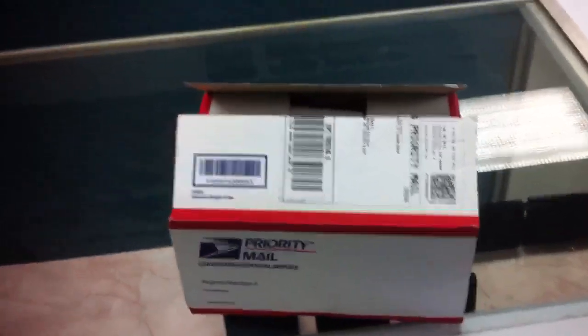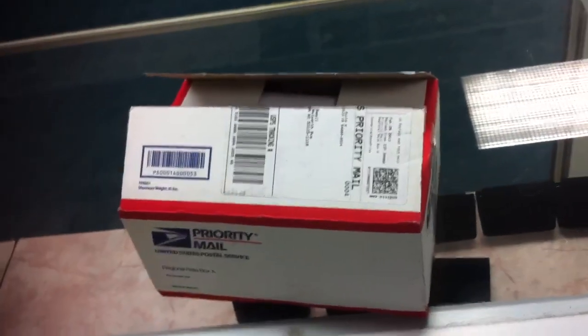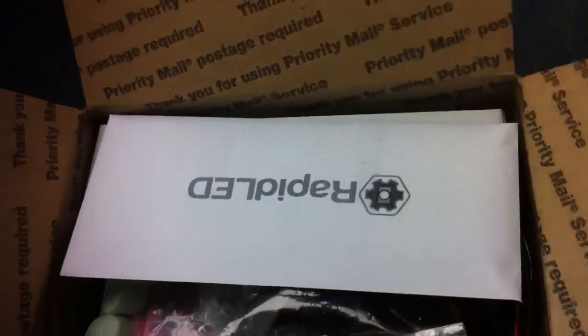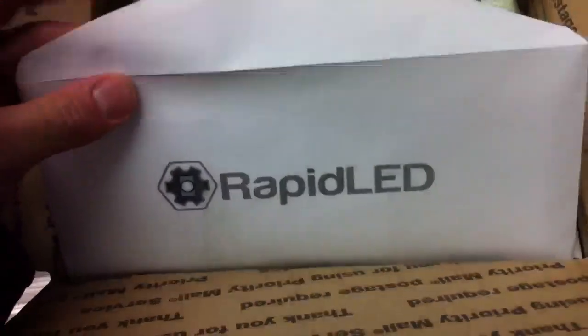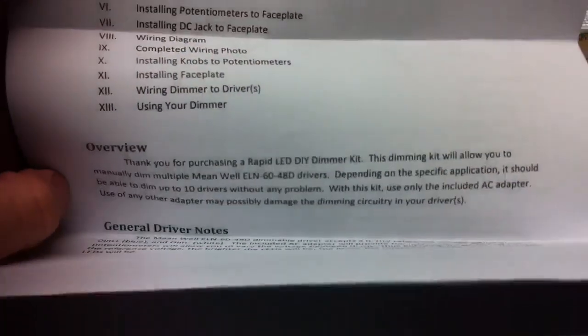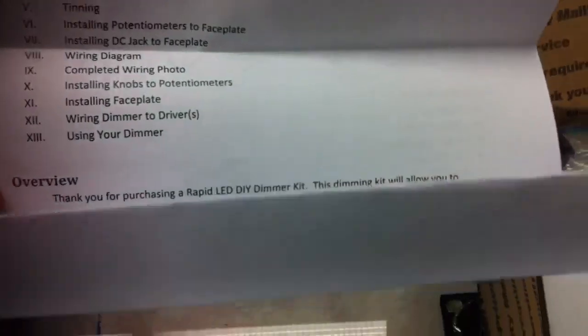Alright guys, this is the first video of the DIY LED fixture series. Just starting it off — I've got my LEDs and drivers here, and when you open it up you're greeted with what basically looks like an instructional guide on how to do the assembly and adjusting the drivers and everything.